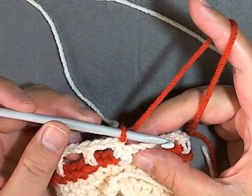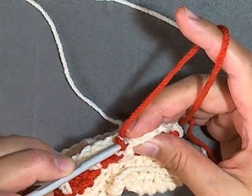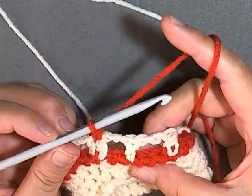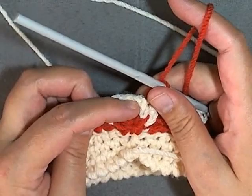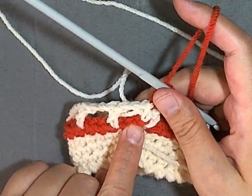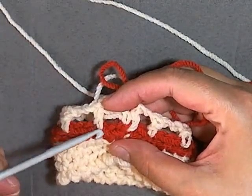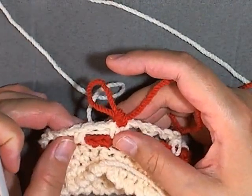Now for every time you do a main color row you will start off by doing a single crochet in the tops of the double crochets, and then you'll be doing a cross stitch. Here where I only have one, I'll be working my cross stitch and my single open chain, and then you can just go here and use where the double crochet is to finish your cross stitch.